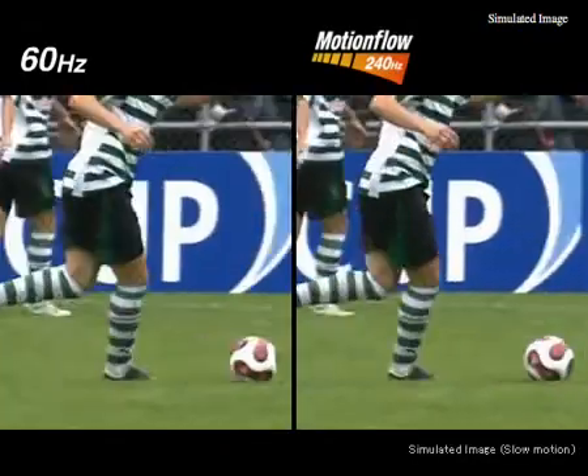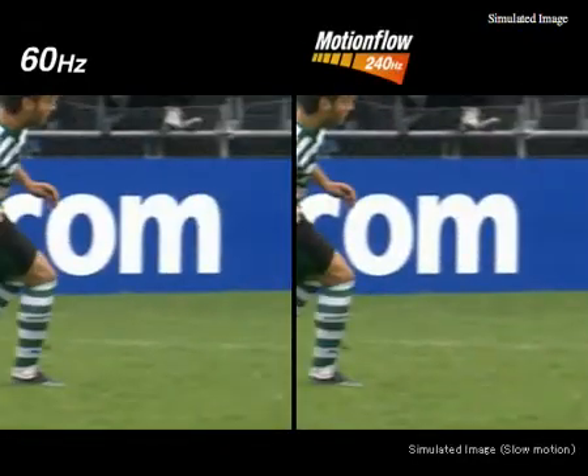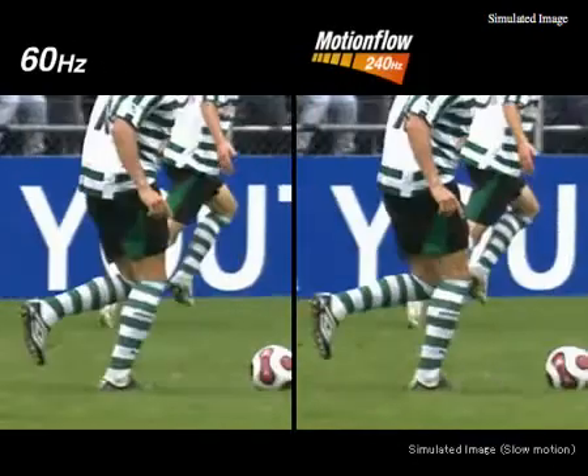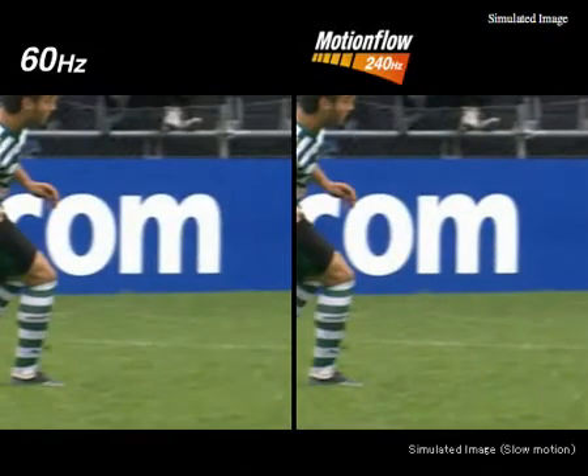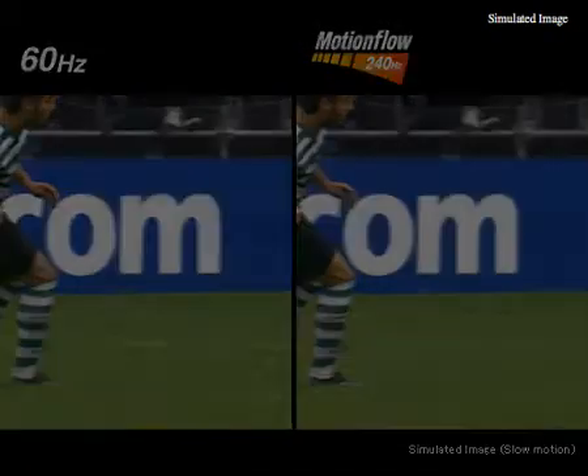This gives the motion a smooth, fluid look by increasing the number of frames. Each one of those is a new frame, so we're actually adding more new frames than the original ones, and you get that great look.